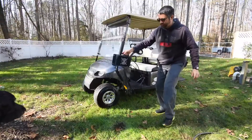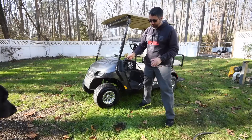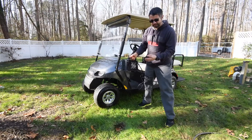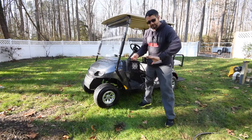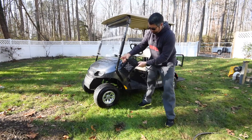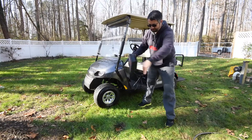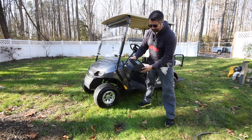Yeah, so there we go. One thing I could hear when the water was hitting it — the fan would kind of rev down a little bit because the water's hitting it and slowing it down, then rev back up. But she's still going, it's charging, no problems. Even had that little puddle there — that's pretty incredible.